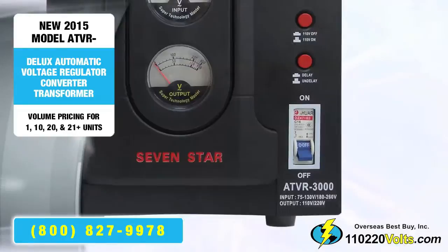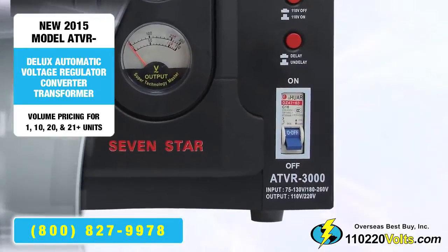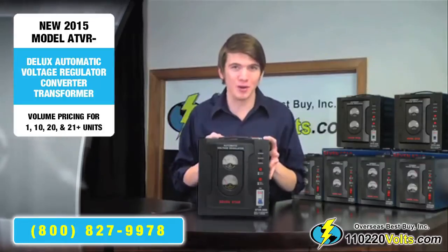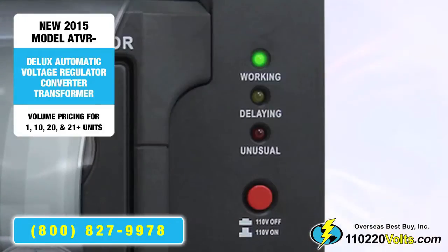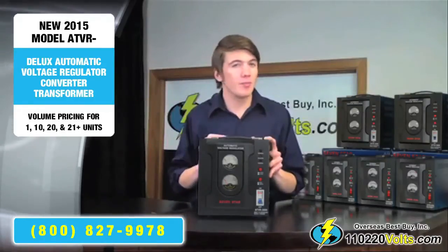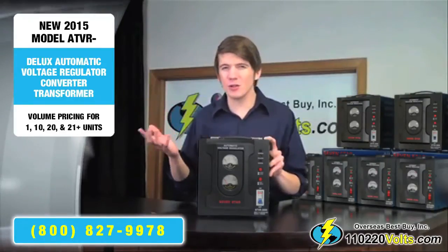You'll also see the on and off switch, which is also a built-in circuit breaker. There is a time delay switch which delays the flow of electricity into the product, protecting against power surges. That will protect appliances such as refrigerators, washers, or other big appliances that may surge when they first turn on.